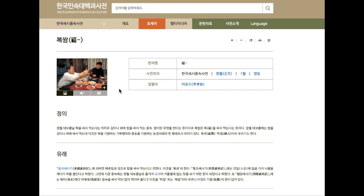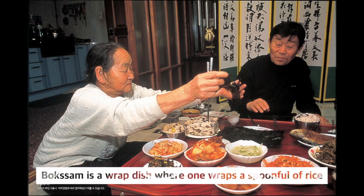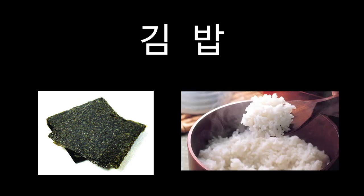According to the Encyclopedia of Korean Folk Culture, bok-sam is a wrap dish where one wraps a spoonful of rice with napa cabbage or kim to enjoy. So kim means dried lava seaweed. Then what does bap mean? You guessed it — it means cooked rice. So kim and bap are the two basic components of kimbap.